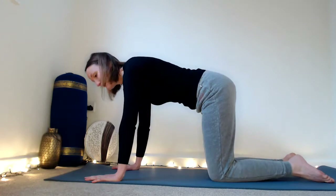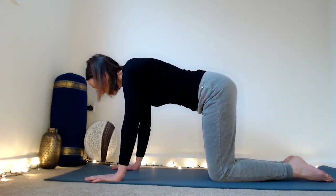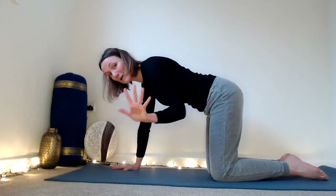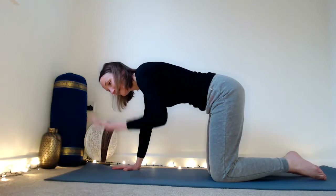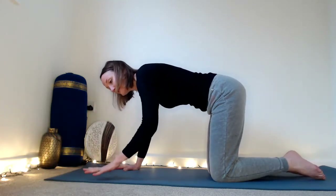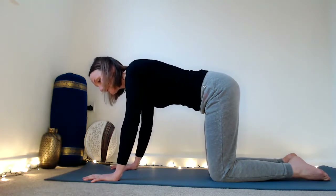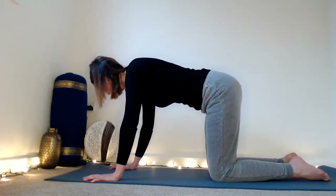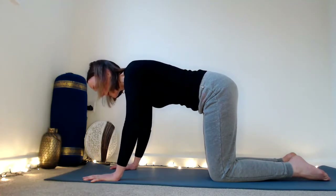Bring your hands down and spread your fingers wide as well — don't have the fingers together. The bigger the base of the hand, the less you're going to dump down into the wrist. You're spreading the weight out, and then one by one push into your fingertips like little suction cups. Then focus on your index finger and your thumb.